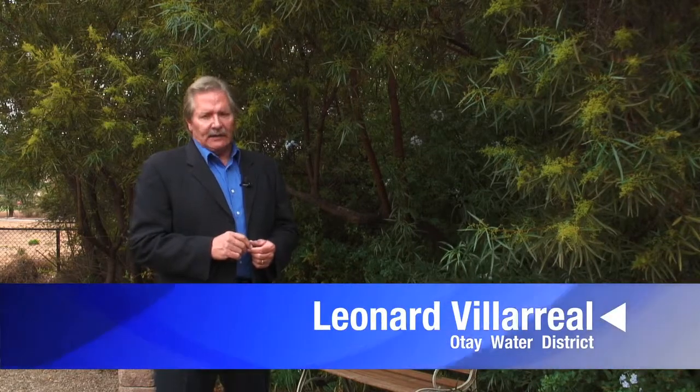These tips from the Otay Water District should help you get the most out of your irrigation system. Some suggestions require more work than others, but all of them will help you save water and money. For the Otay Water District, I'm Leonard Villarreal.